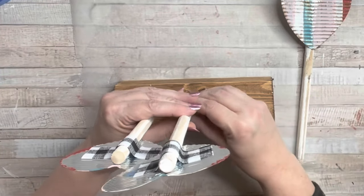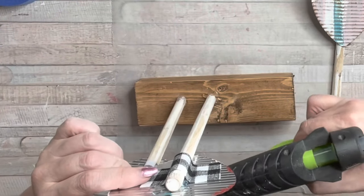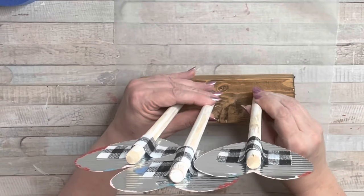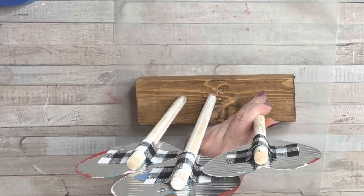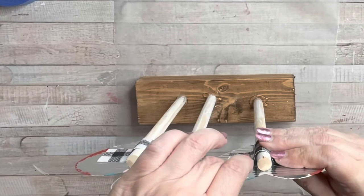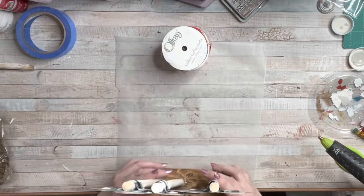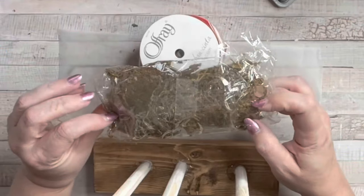I'm putting these close to each other because not only am I gluing them down to the wood, I'm also gluing them to each other. Then I'm adding my third one and repeating the same process — gluing it down and also gluing the heart to the existing heart right next to it. You guys know if you follow my channel that probably the decor I love the most is rustic country or primitive country.